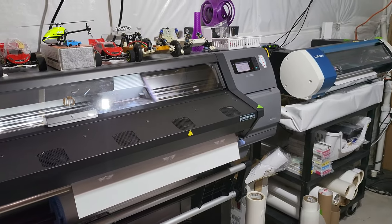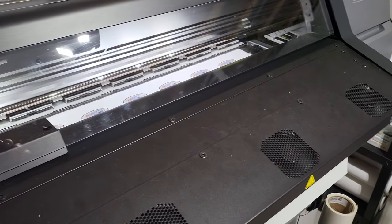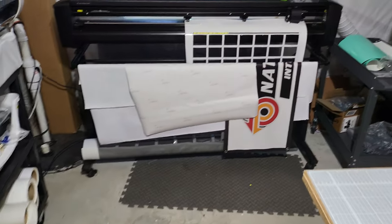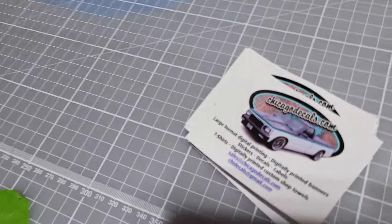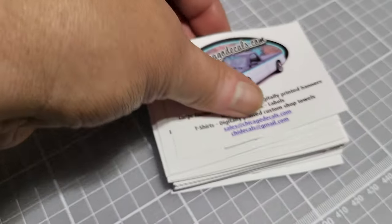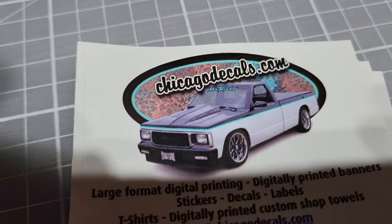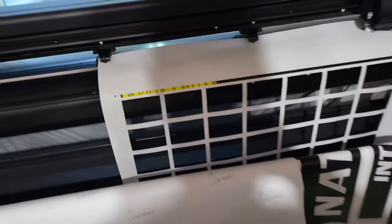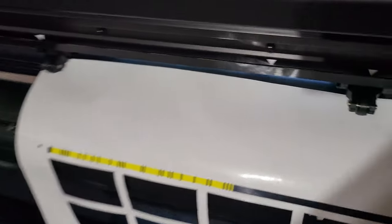Hey, welcome back to the Print House guys. After I did that two-year update video, somebody asked me how the HP is cutting — holding up cutting and perfing — and as you can see, still doing a phenomenal job. That's my site, Chicago Decals. It's a temporary. You can see all the perf still cutting, same strip, same cutters.